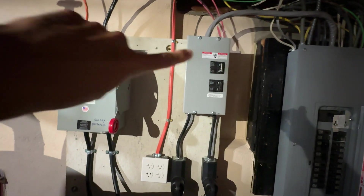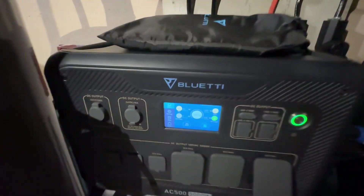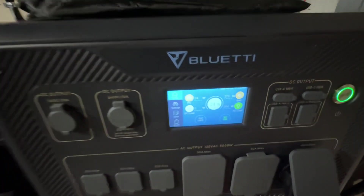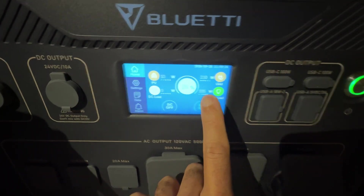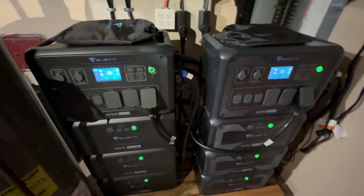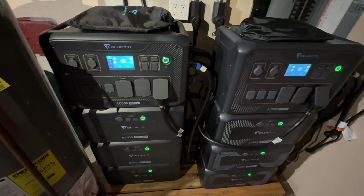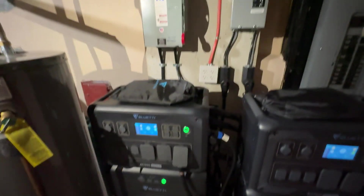When I shut off these breakers, that's going to simulate a power outage. But first I want to show you that I'm at 26% charge — it's been raining since yesterday. This one's at 24%. My power draw right now is 205 watts and 265 watts. This is running my entire house. I don't have a big power draw unless the air conditioning turns on, but it's probably in the 60s right now, so no need for AC.